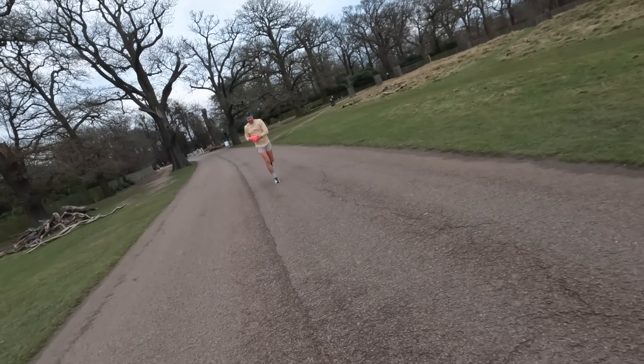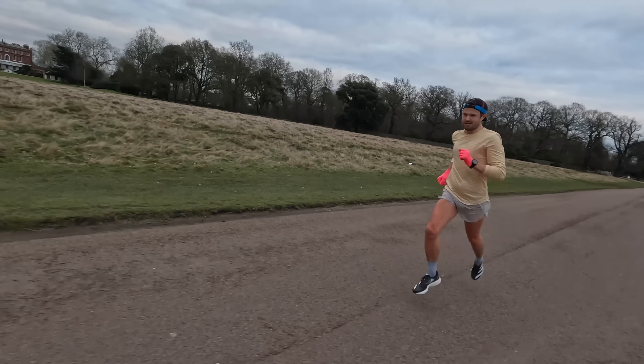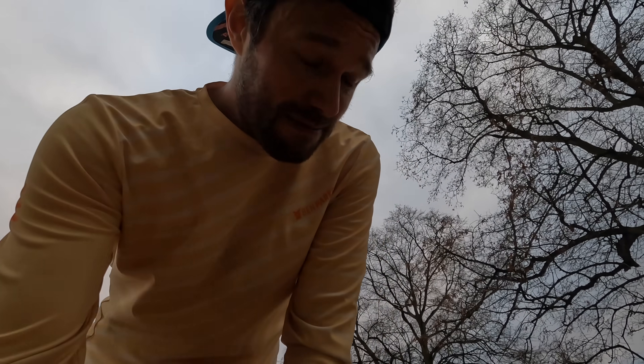3:06 - working hard on these 1k reps guys, but it's okay, enjoying it. I think this might be the last 1k rep - see how I feel afterwards. Got to get back up the hill. Rep number four - 3:15, that was a tough rep back up the hill. So let's call the 1k reps there and have a jog recovery. I'm not going to send myself to the wall and dig myself a hole that's going to take days to get out of. Three really good reps, one average rep, and I'll move on to the 200s.